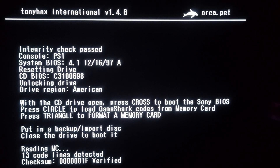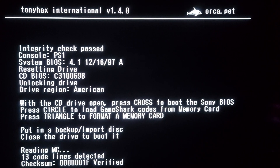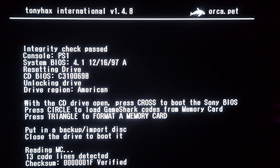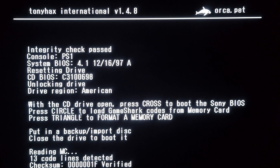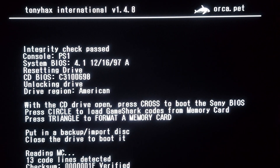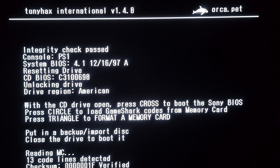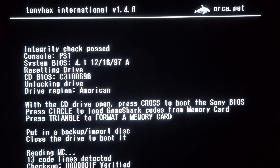And it worked — thirteen code lines. One thing that's cool: if your memory card doesn't read correctly, they added the feature that you can reseed it and then just reload, instead of having to restart the whole console. But everything worked and we got our codes injected.